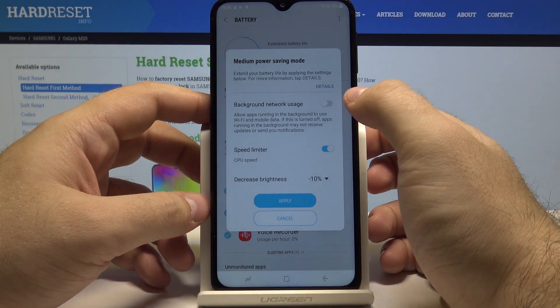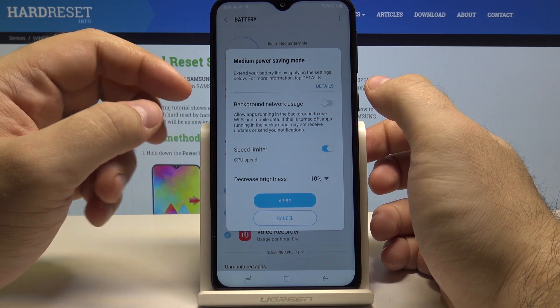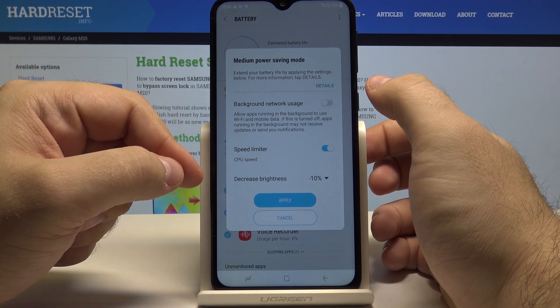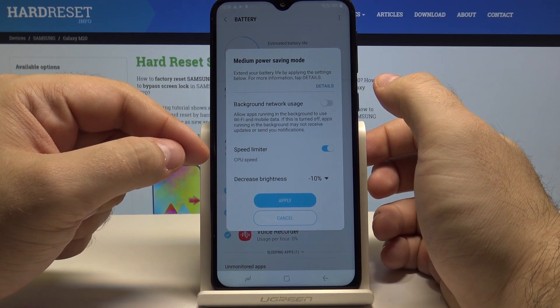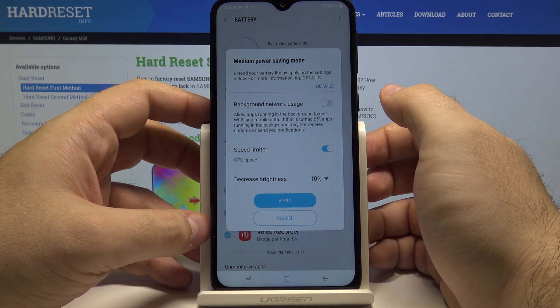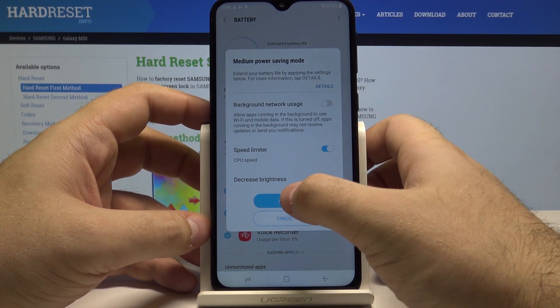If you set it to medium, you can select if you want to allow background network usage for the phone, screen brightness to be turned off, and if you want to limit the CPU speed so the phone takes up less power. And you can select to apply them.